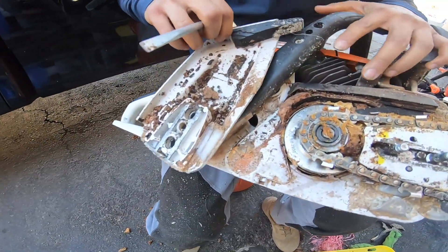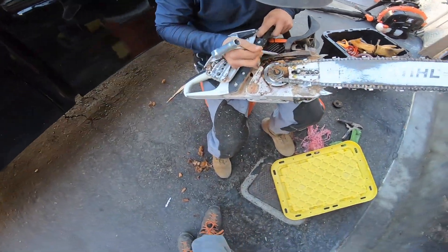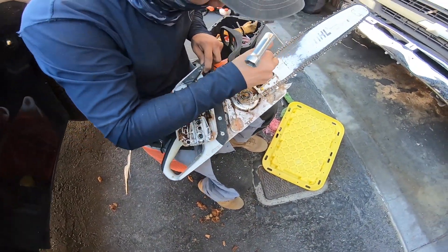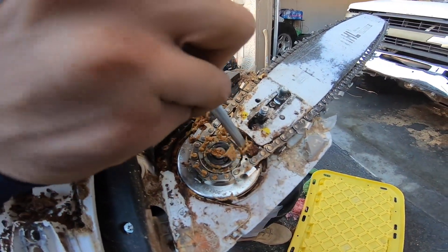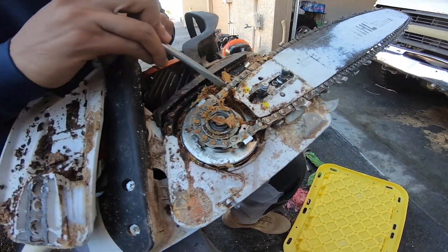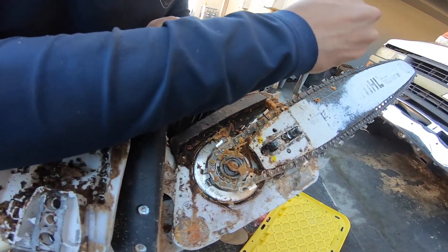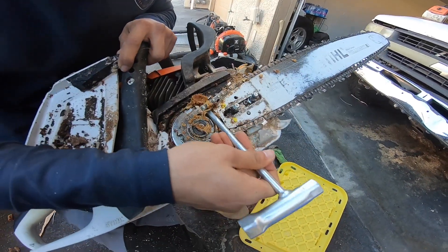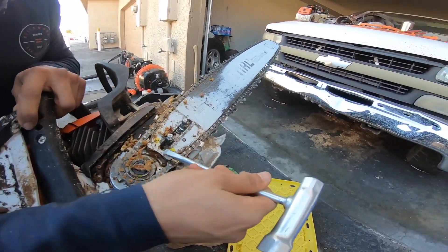Yes, we know we could use an air compressor, but I don't have one yet. Hopefully I'll order one today or pick one up from Lowe's or something. But if you're going to professionally clean them, I definitely recommend an air compressor. I do maintenance on my chainsaws every month.